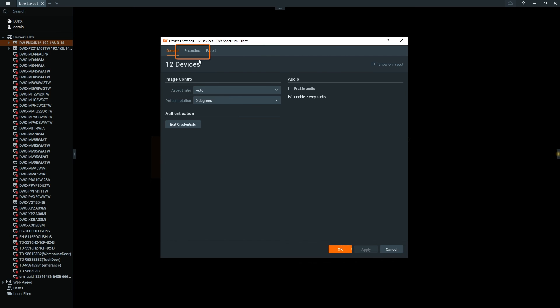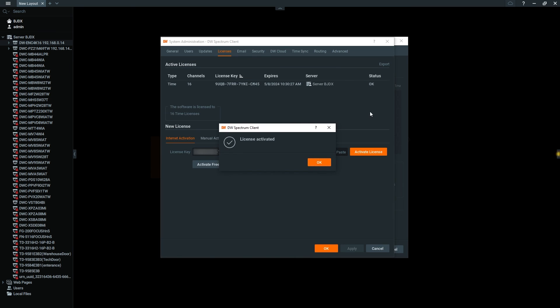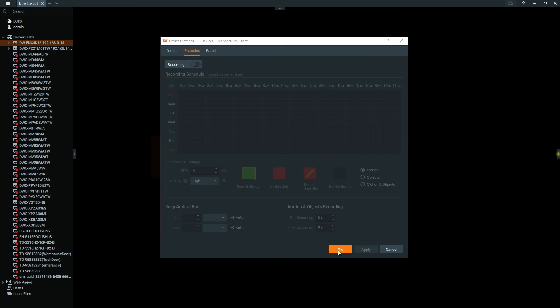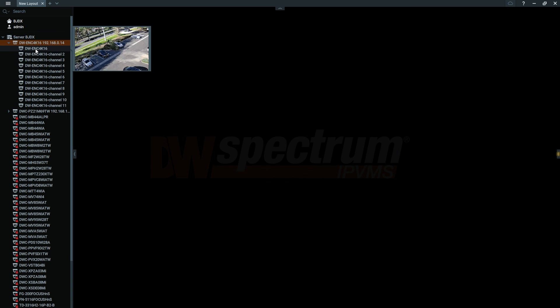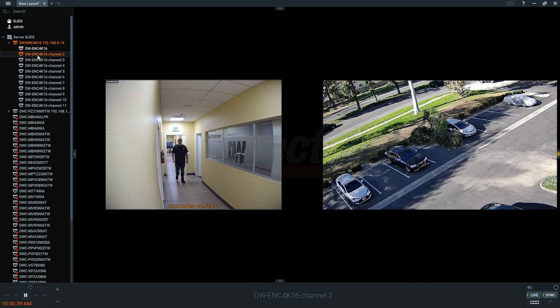Click the Recording tab and click Activate License. Type in your Recording License Key and activate the license. Once you've activated your license, you will be able to view live and recorded footage from your encoder on DWSpectrum.